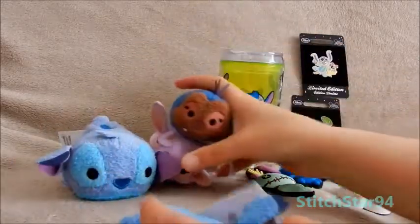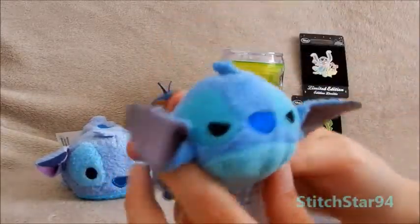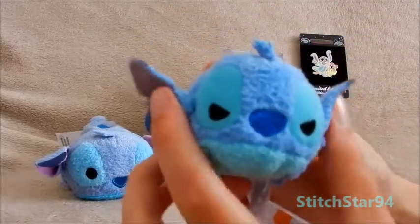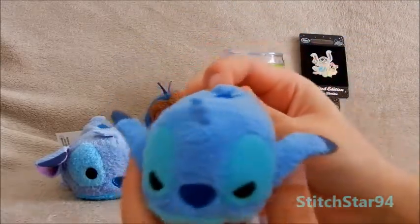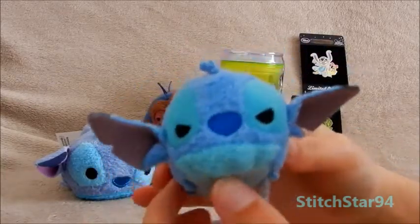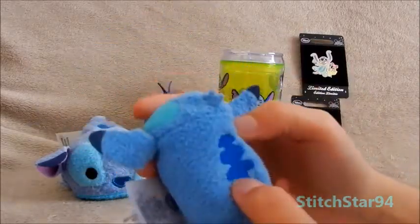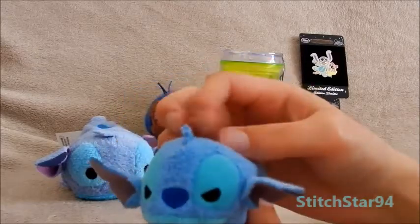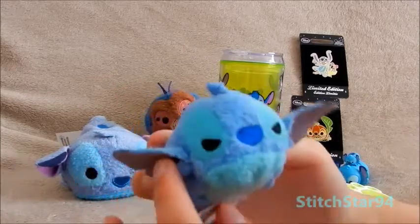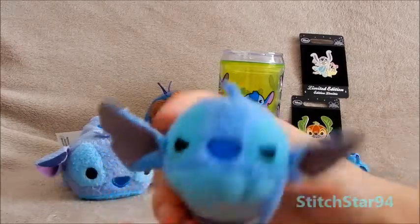This Stitch is from the Disney Store. They called him Sleepy Stitch, but he looks more angry than sleepy — he's still cute. Basically he's just the normal Stitch Tsum Tsum but with angry eyes. Everything about him is still normal — all the markings, the tail, the little hair on his head, the ears — everything is just the normal Stitch Tsum Tsum but with angry eyes. But I just had to get him because he was so cute. He looks so angry.